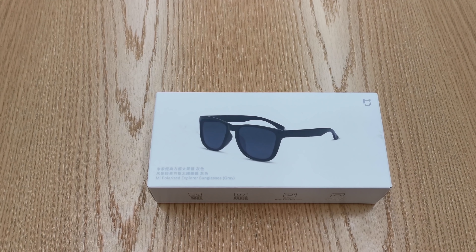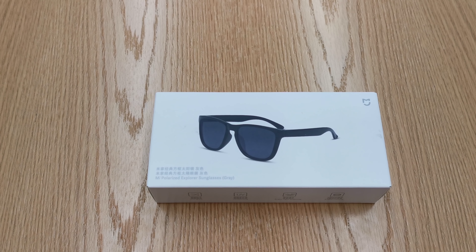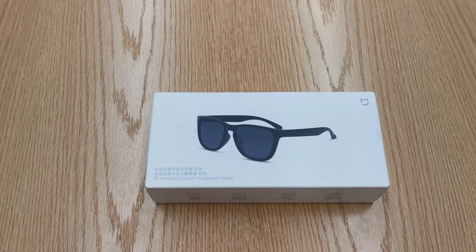Hi there, I'm Matteo, the Chief Mobile Opinionist at Tech Travel Geeks, and today we're here to unbox the Xiaomi Mi Polarized Explorer sunglasses. We're not only doing a tech product — we're doing a fashion product.